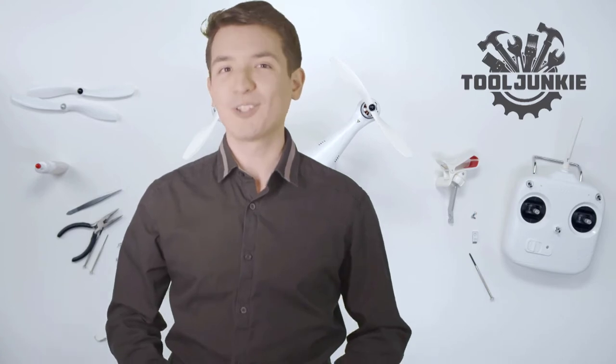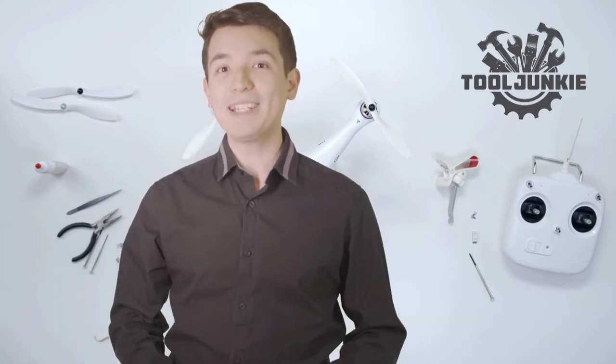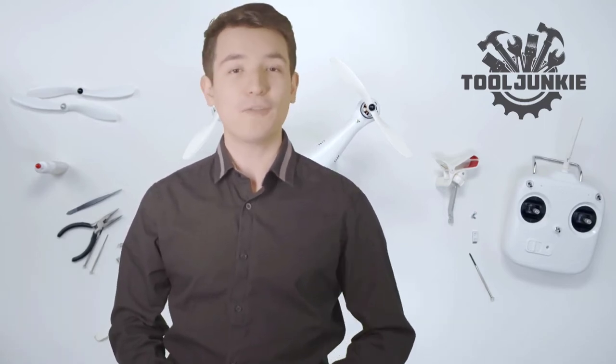Hello everyone, welcome to Tool Junkie. When it comes to buying the right tools, there's a lot to look out for. That's why today we're going to review the five best models for you. And we've ranked them by many different factors such as product features, price, performance, and more.